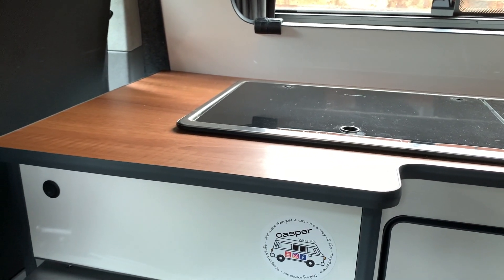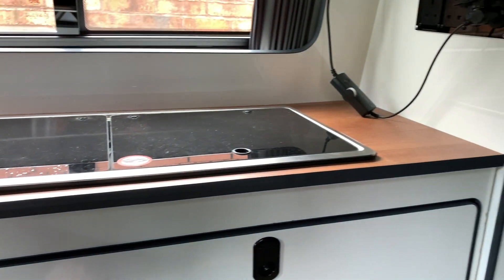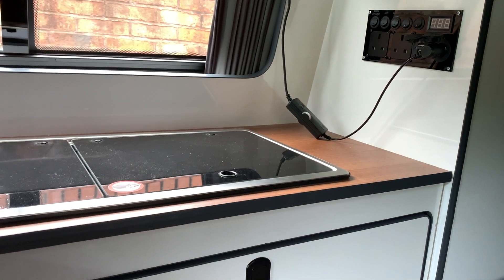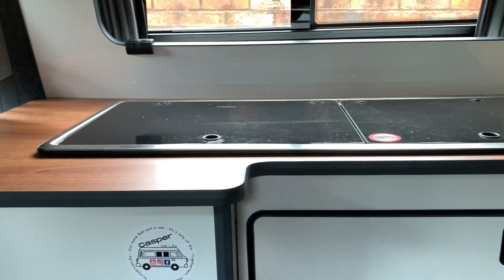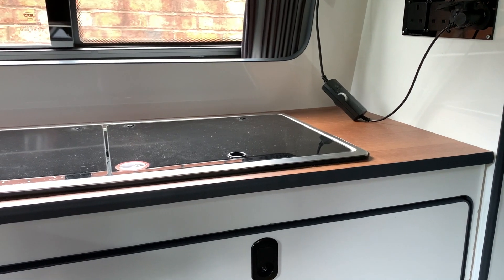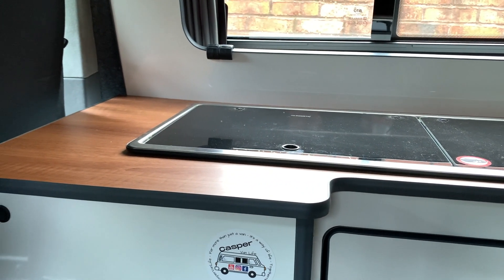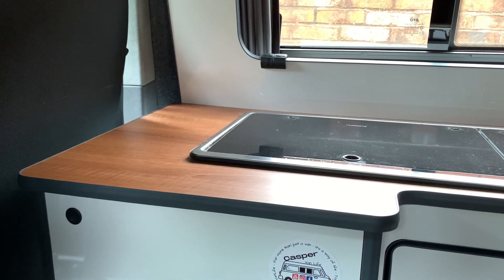I started looking for pieces of oak — oak isn't cheap, let me tell you. So I started thinking outside the box: I wondered if anybody was selling an oak coffee table the right size that I could cut down to make a countertop. I went on Facebook Marketplace and looked locally. I found a few people selling coffee tables — some weren't right, some weren't big enough — but then I found one that was a lot bigger than I wanted. I thought I'd go and have a look, so that's what I did.